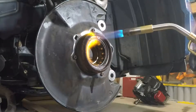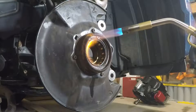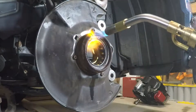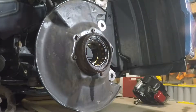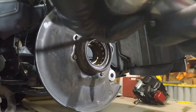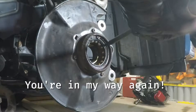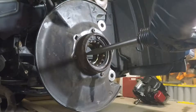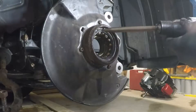We're just going to heat this thing up. Hopefully the bearing grease will not catch on fire, so maybe I won't heat it up that much. All right, it's good and hot — not red hot but hot enough. Now I'm going to come around and use an air hammer.